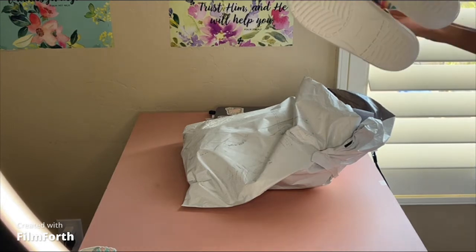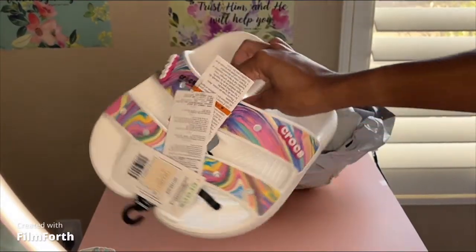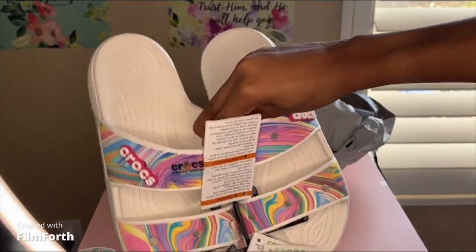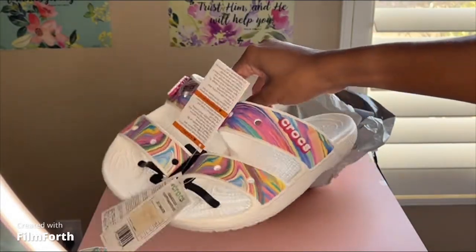I got these in a women's size eight. So these were forty dollars originally, and my total came out to twenty-seven dollars and like ninety-eight cents for the two pairs of Crocs.